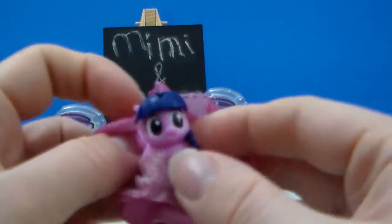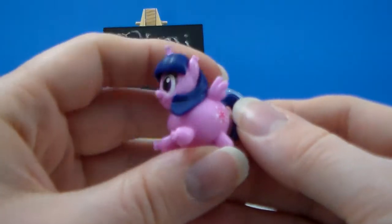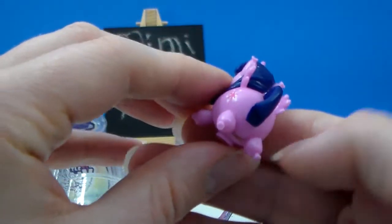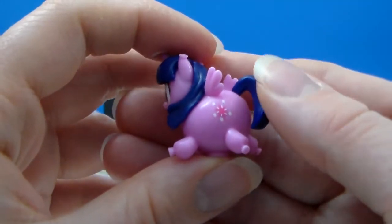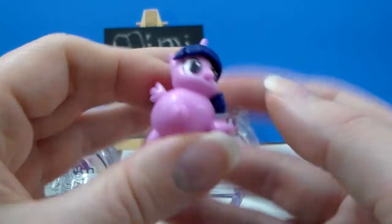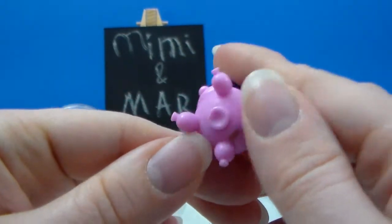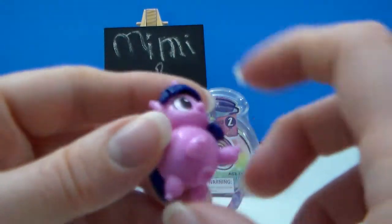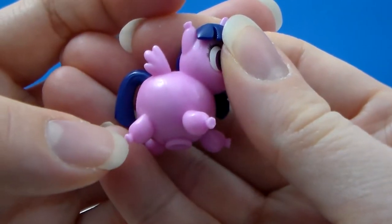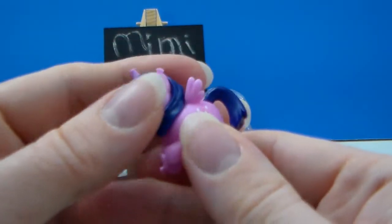Oh! It's Twilight! She's — oh my goodness, look at her! She's a balloon! She's so cute! She doesn't have the streaks in her hair, so that's a little disappointing, and she only has her cutie mark on one side, but it's definitely Twilight. Look at that happy little face! I think it's supposed to represent the bottom of the balloon — her little feet are where it's like tied off at the bottom.